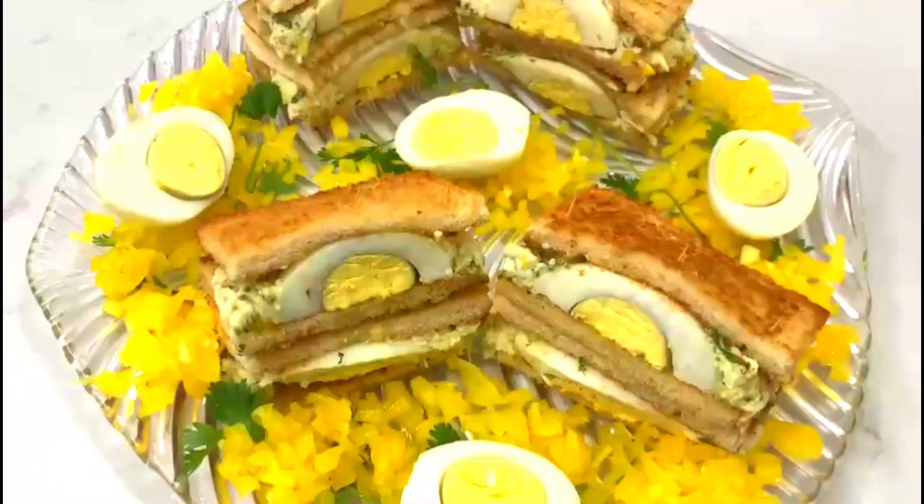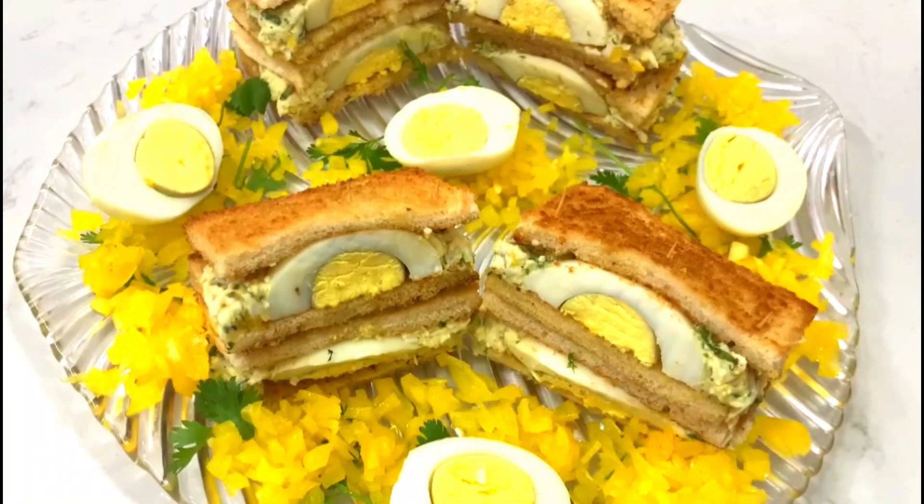Have an awesome day! If you have any questions regarding this recipe you can ask me — I will reply. Thank you for being with me and watching my YouTube channel Health is Beauty.